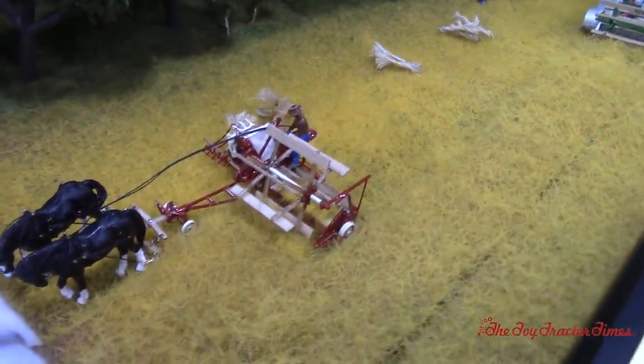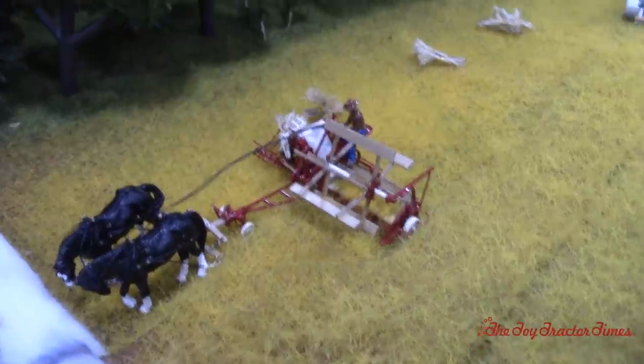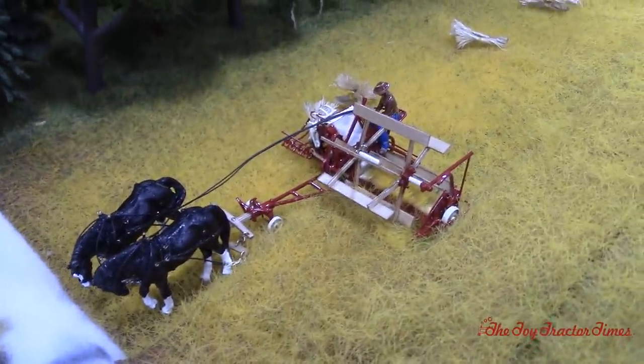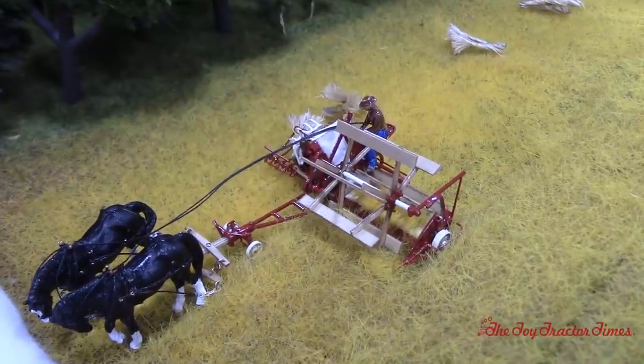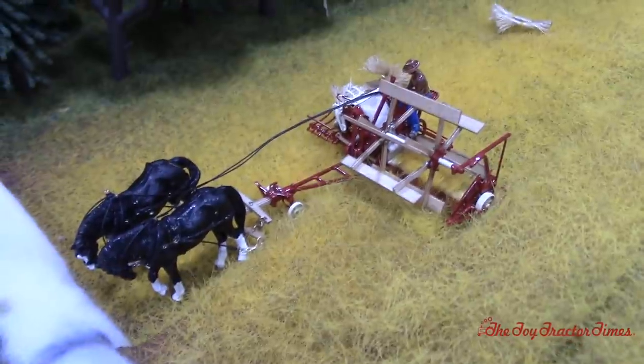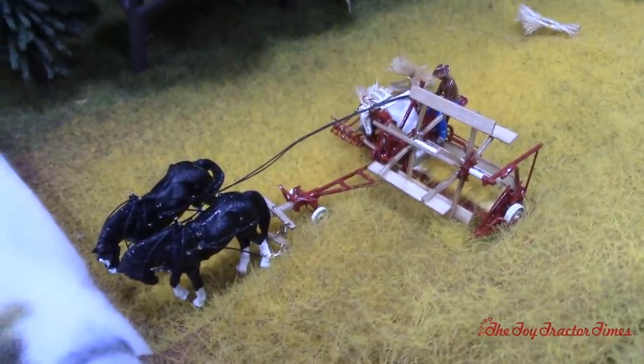So where did you get the horses and the binder? The binder and the horses came from Brian. He built the binder from scratch out of brass — all the woodwork — and he got the horses decorated just about perfect too. I can't find a flaw in them.